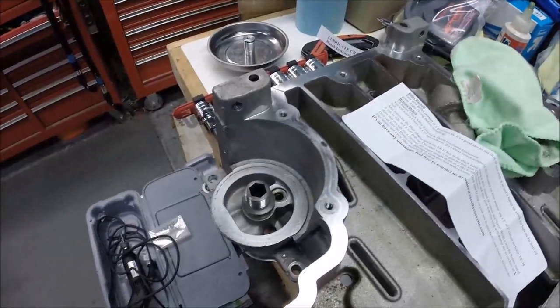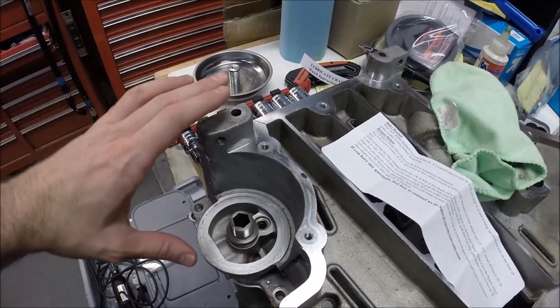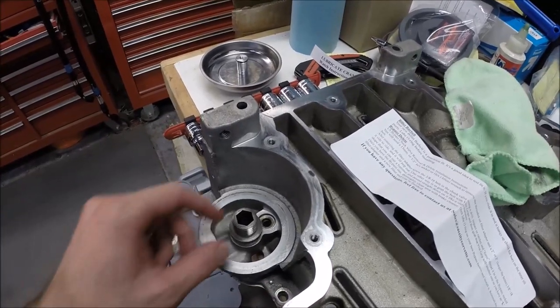Hey guys, thanks for tuning in to another edition of Scruff's Garage. Today we're working on the oil pan from my C5 Corvette — this is the LS1 batwing style oil pan.